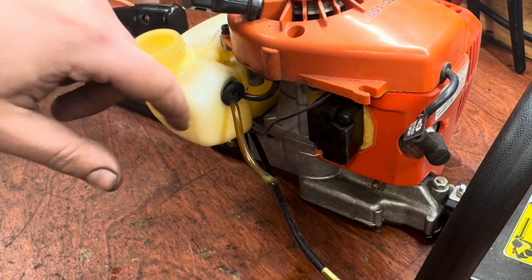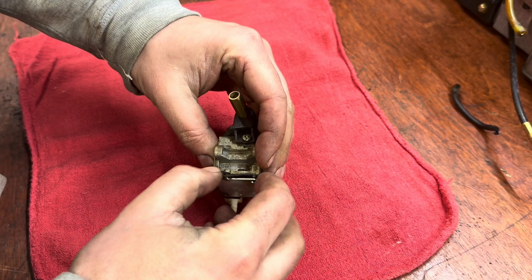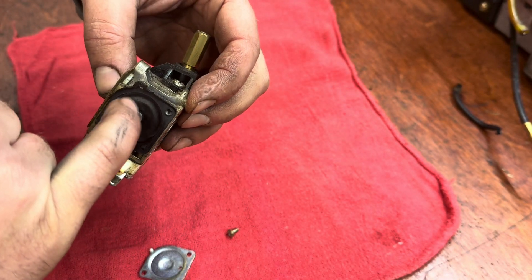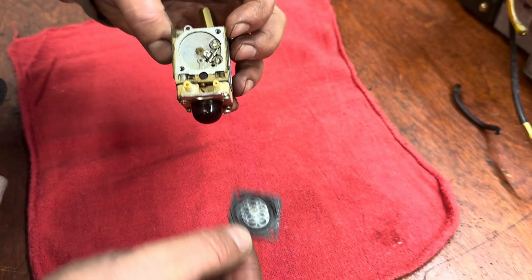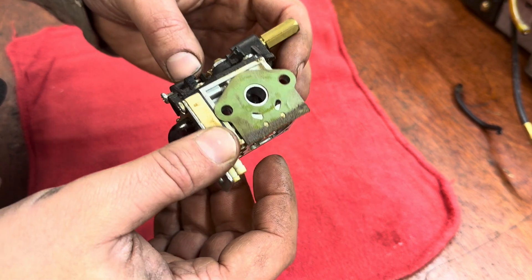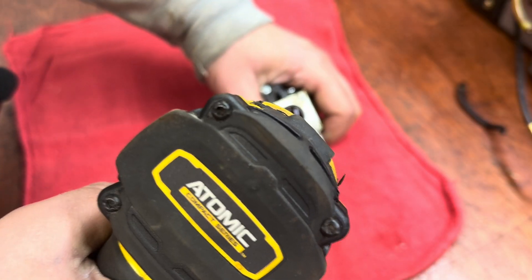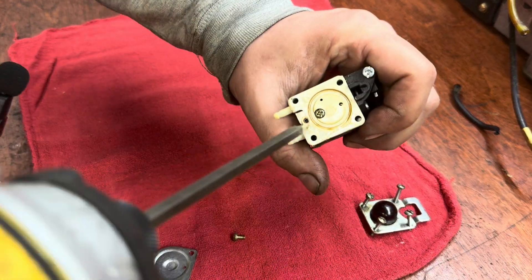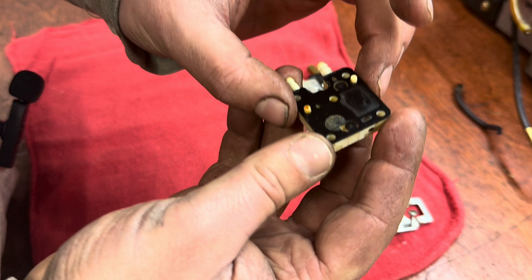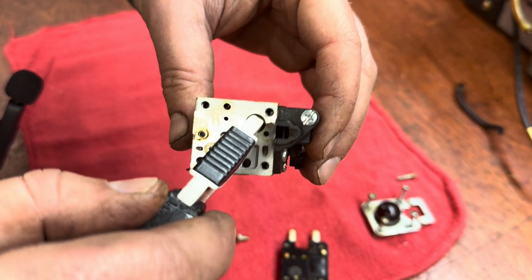Looks like I'm going to be putting a new primer bulb on here and we'll check these gaskets. First I want to check this metering diaphragm — you can hear it's starting to turn hard, just becoming plastic. We will be replacing that. There's also some old dried fuel in here. Otherwise not too bad. Let's get the bulb off — there's a screw right here we have to take off. There we go. This also has some dried fuel in there; we'll have to clean or replace that.